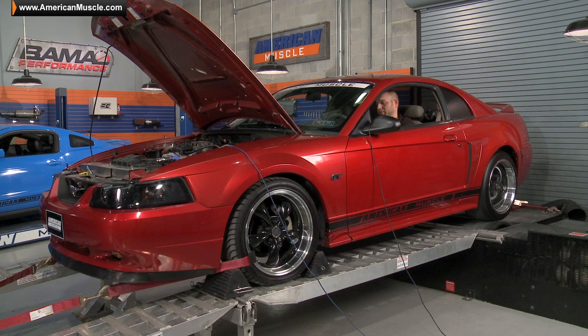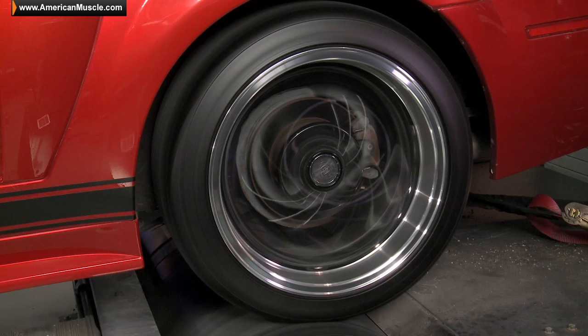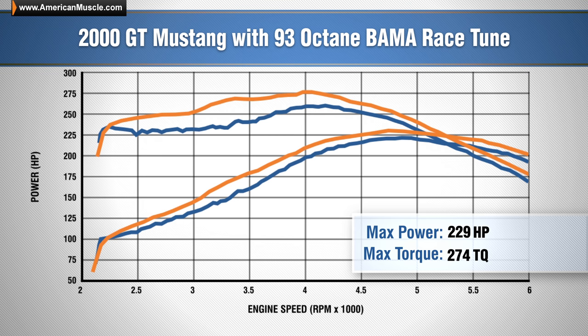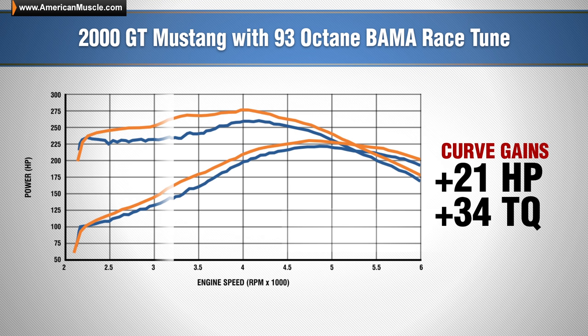We already grabbed our baseline numbers using our automatic 2000 GT, so with the custom Bama tune loaded, it's time to make another pull on the dyno and see what the results are. Our baseline run gave us 221 horsepower and 260 foot-pounds of torque. With our custom Bama tune installed, the car put down 229 horsepower and 274 foot-pounds of torque, giving us a peak gain of 8 horsepower over our baseline, and gains of 21 horsepower and 34 foot-pounds of torque throughout the curve.